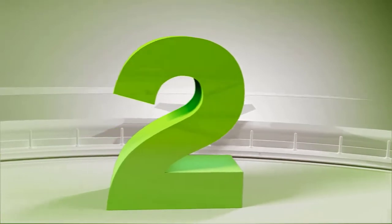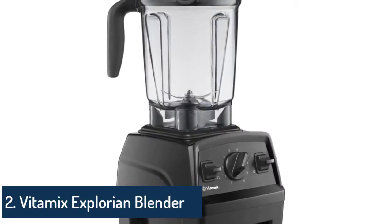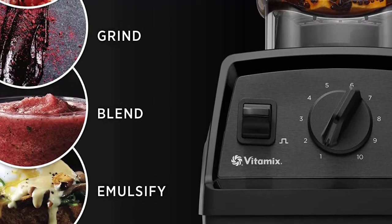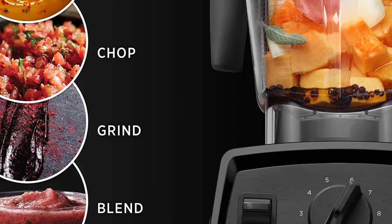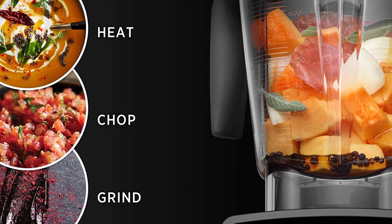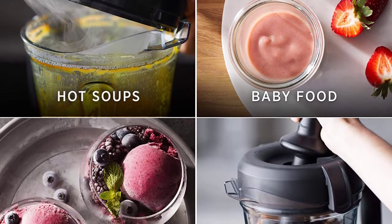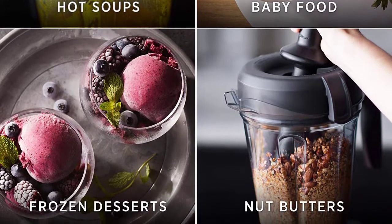Number 2: Vitamix A3500 Ascent Series Smart Blender, professional grade, 48 oz container, brushed stainless finish. The 48-ounce container is ideal for smaller to medium-sized blends. Five program settings for smoothies, hot soups, dips and spreads, frozen desserts, and self-cleaning ensure walk-away convenience and consistent results. Touch-screen controls give the machine a sleek silhouette and are easily wiped clean.